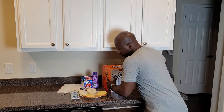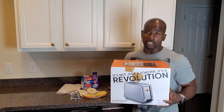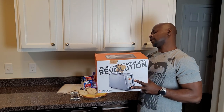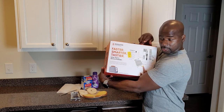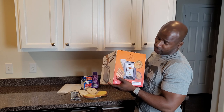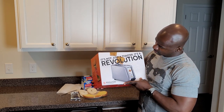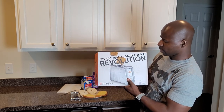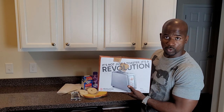Yes, the smart toaster — this is a revolution. This smart toaster is faster, smarter, and tastier. That's what the box says — I didn't say that. It says it's not just a toaster, it's a revolution.